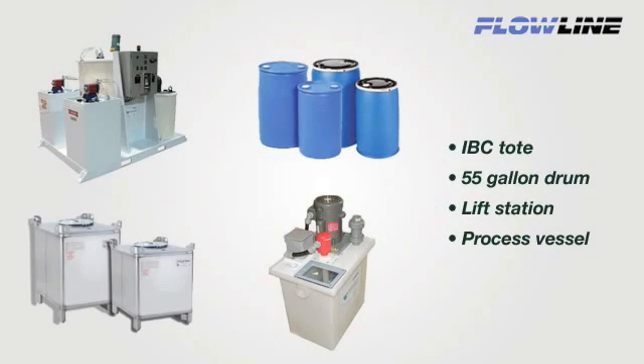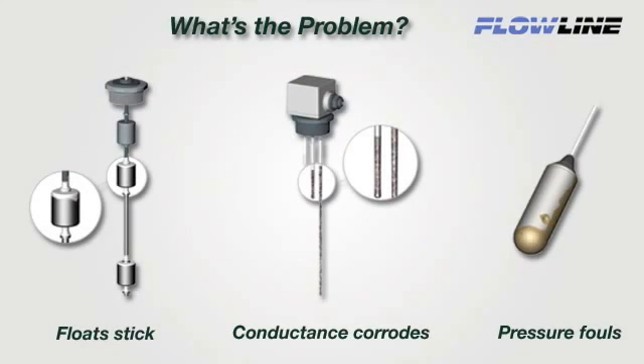About 1 million small tanks like drums, totes, and IBCs are instrumented each year with multipoint float, conductance, or pressure level switches in chemical, water, and wastewater applications. The problem with contact switches is reliability. Float sticks, conductance corrodes, and pressure fouls, resulting in process downtime and maintenance replacement costs.